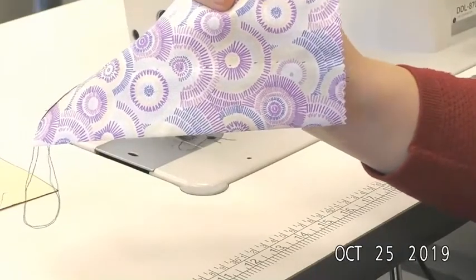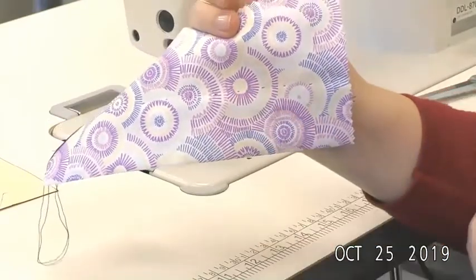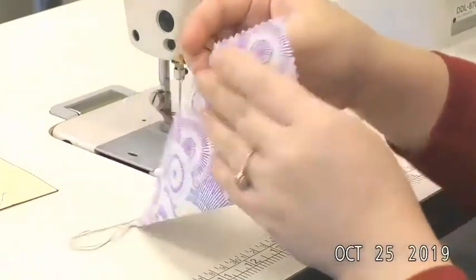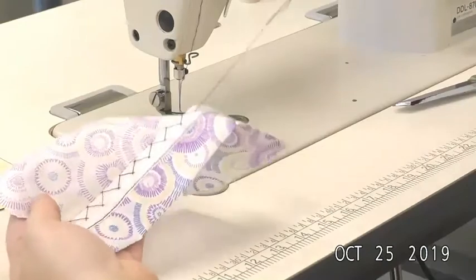Those are very small stitches. If they're bigger than what you see here, then you are taking stitches that are too big. Okay, so that is the catch stitch hem. Thank you.